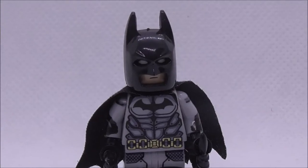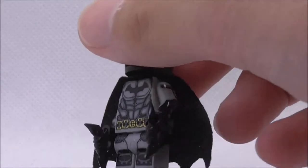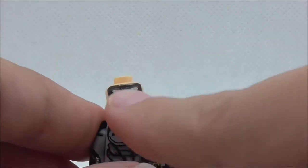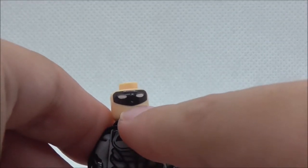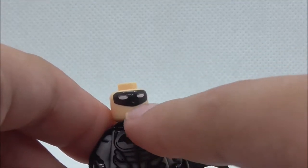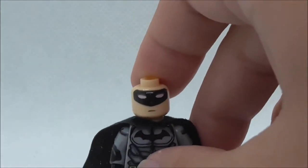So this is the figure itself right here. As you can see, he is armed with two shurikens, and they look pretty nice. You have the mask piece here, and under there you can see he's got his eyes and the mouth. It does have a mask over the eyes, which is a different kind of style of printing — pretty cool.